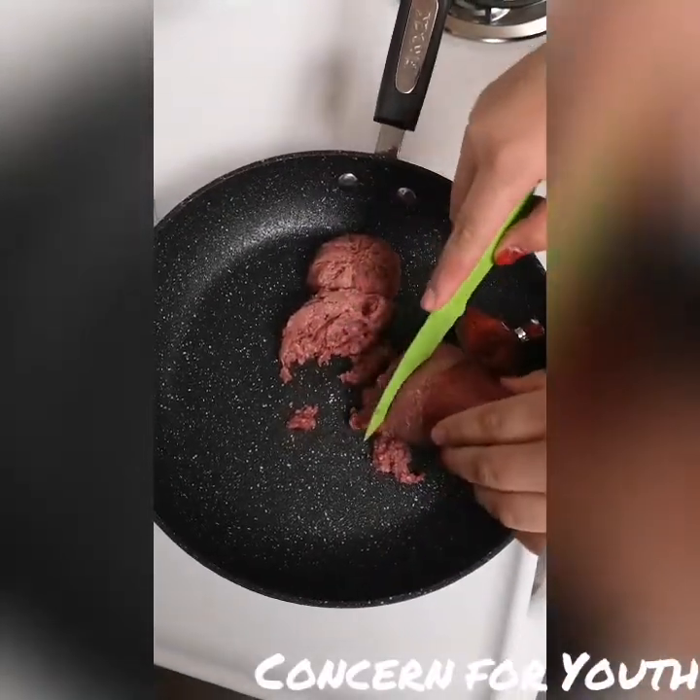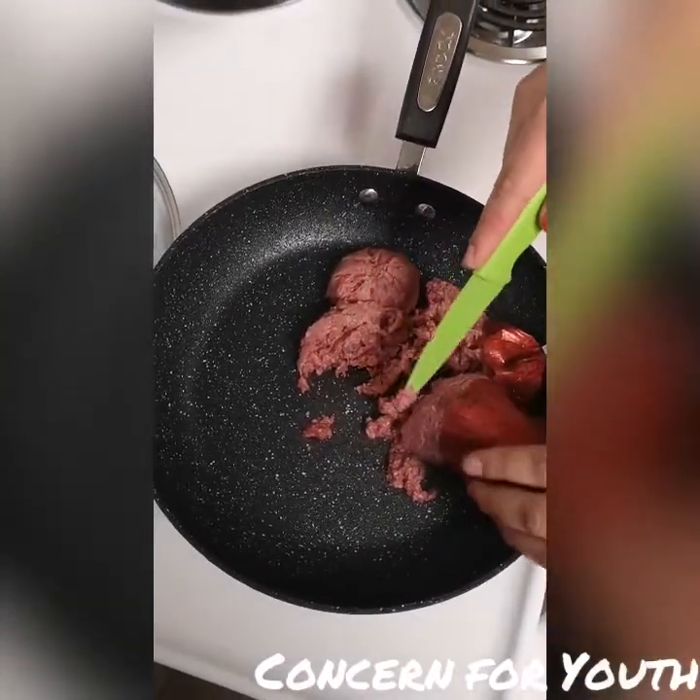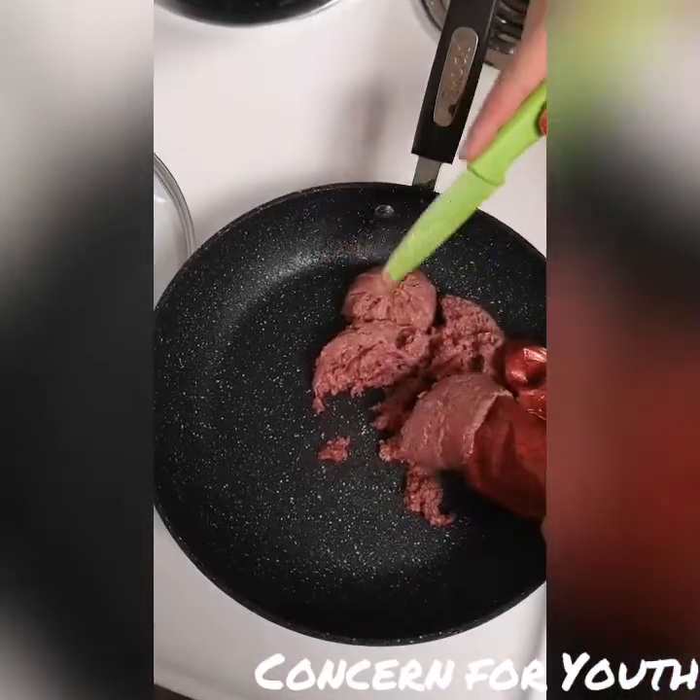We are going to place a non-stick frying pan on medium-high heat. We're going to take our ground beef out of the package and we're going to brown it.